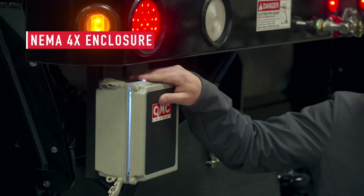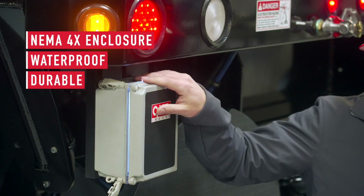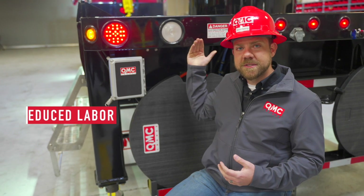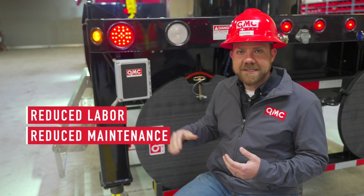It's enclosed in a NEMA 4X box, so you don't have to worry about water coming in or deterioration over time. This is a simple, clean design which actually reduced the amount of labor that goes into these cranes and the amount of maintenance required to upkeep them.